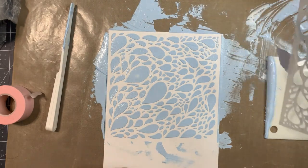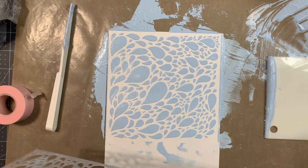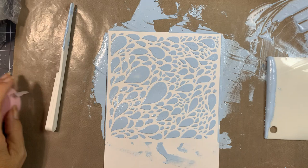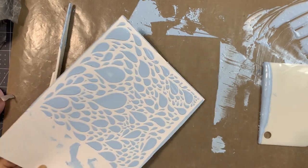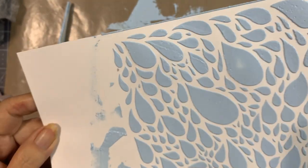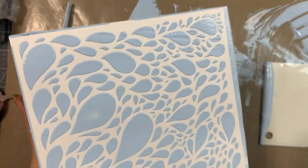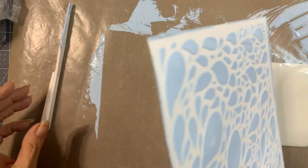Let's go ahead and peel the tape — and there you have it! I'm going to go wash this real quick. That stencil rinsed off perfectly. Let me get this up so you can see it. Hope you can see the dimension on it — I really like it. I really like the texture and dimension that you get.